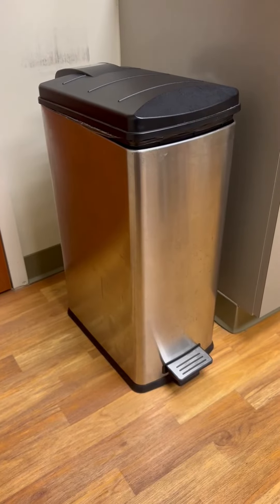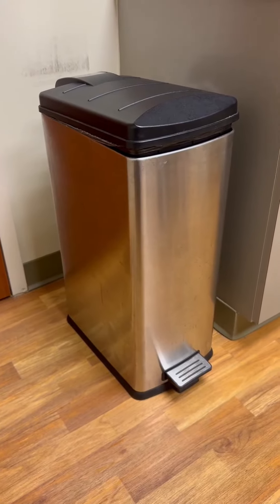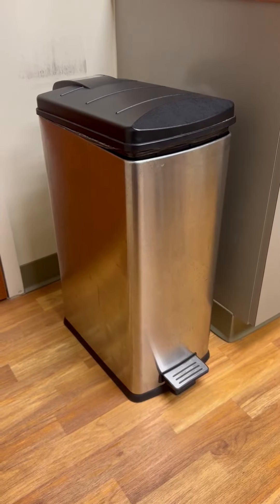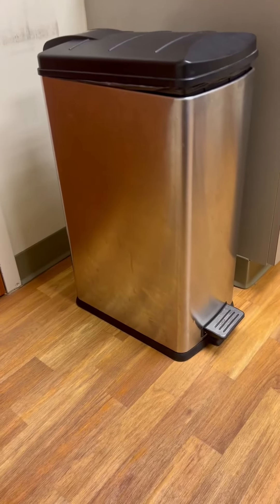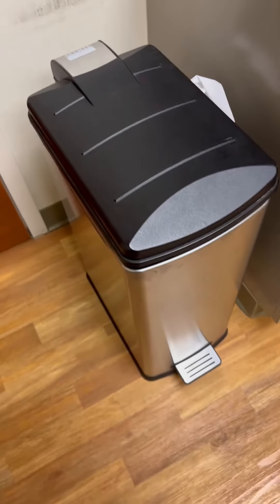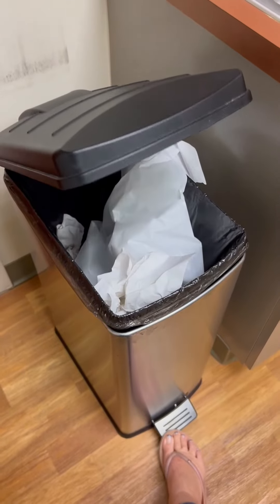But if you're looking for one that you don't have to touch the top at all — because some people have their hands full or for sanitary reasons don't want to touch the top — this one has the metal bottom with the foot pedal and it has the plastic flip top lid. The foot pedal doesn't take a whole lot of effort to open it at all. You can just simply push it with your foot and the top comes open really smoothly; it doesn't fly up or anything super hard.